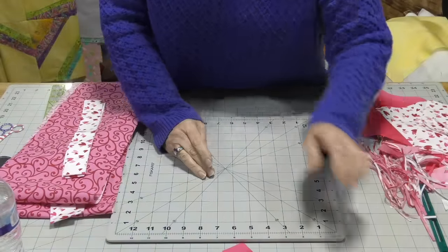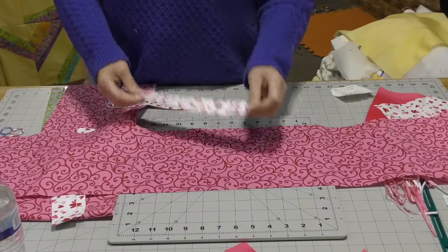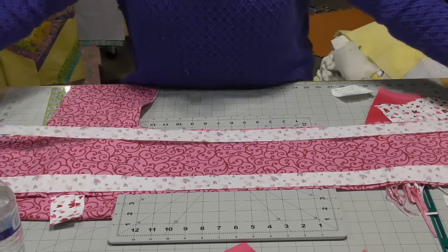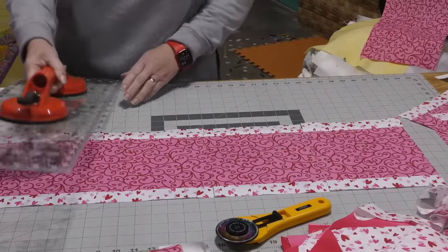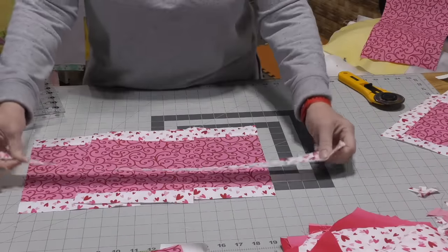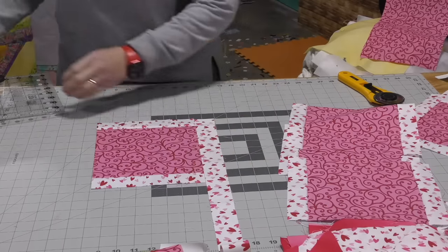My heart blocks are done. Now we are going to go on to strip assembly B. What we do with the strip assembly is we take fabric three and then on either side of fabric three we are going to sew fabric one — we are using strips, thus the term strip assembly. Here we have our strip assembly B, and we are going to measure and cut our strips.